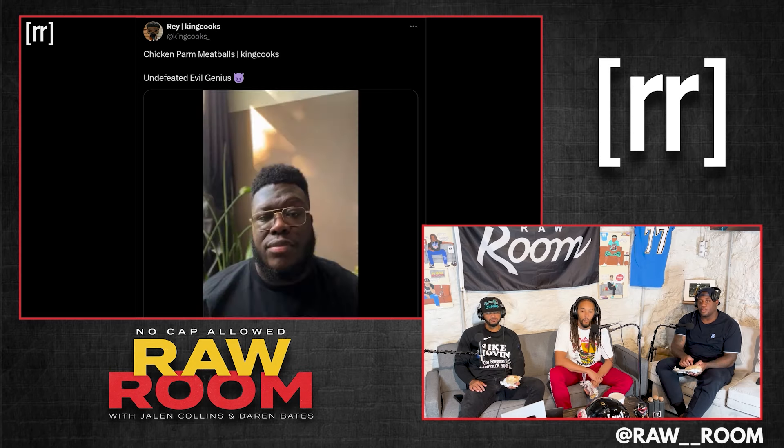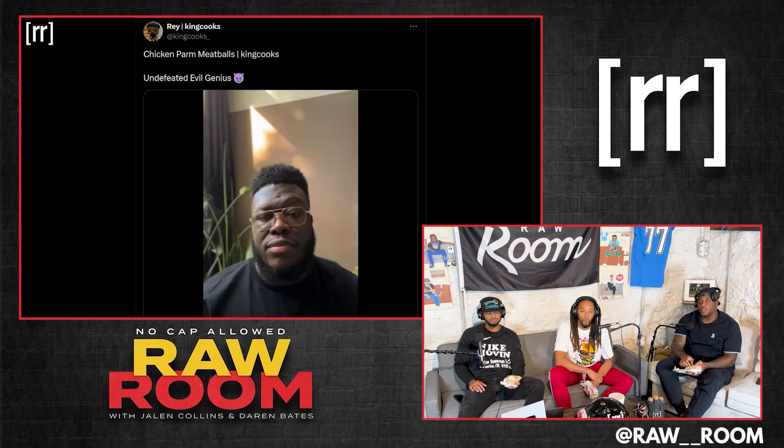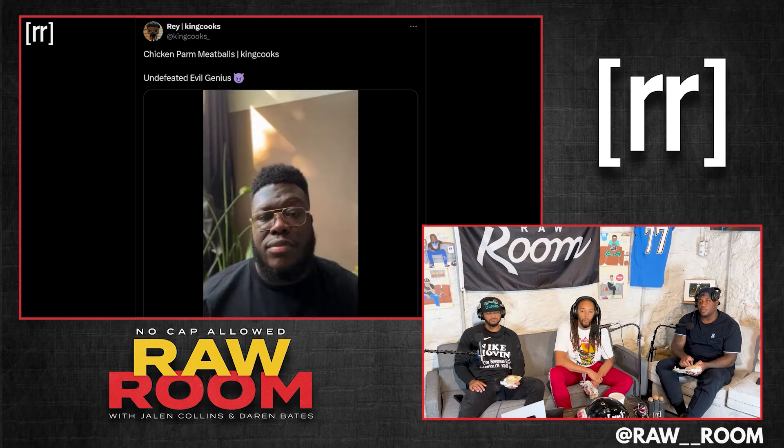Them bitches look amazing. He got his crust, mixing the parmesan into the crust. Get the little egg wash going. And then he used ground chicken — got the ground chicken, mixed the parmesan in there. And then he stuck the mozzarella in that bitch. Then breaded that hoe.